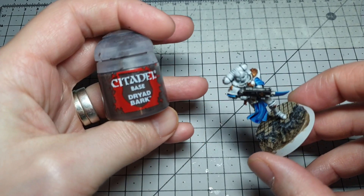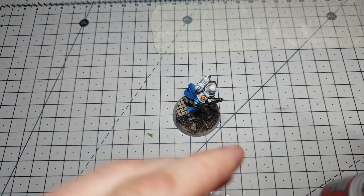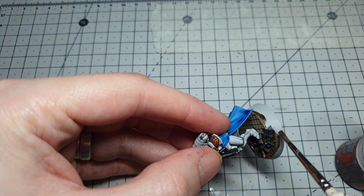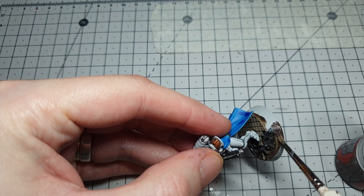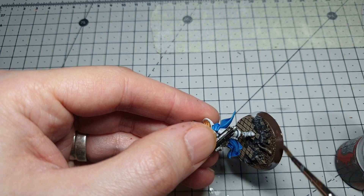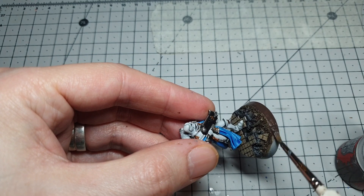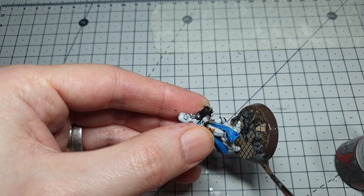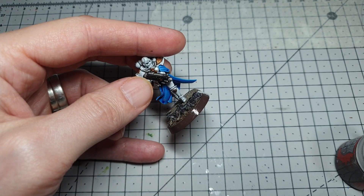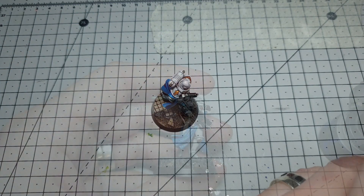Final job on the base is edging it with some Drybark. I tend to use this rather than black — I find it's a little less harsh and still gives you a nice dark edge to the base. Because we're going over Gray Seer, and Gray Seer doesn't take paint too well as it's made for contrast paints, you are going to have to do two coats of this. I'll get two coats on and then we'll see the final steps.